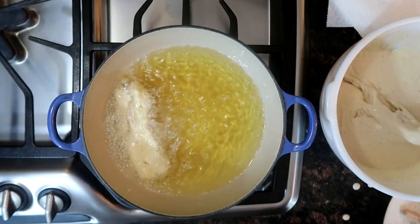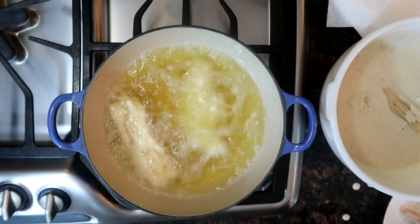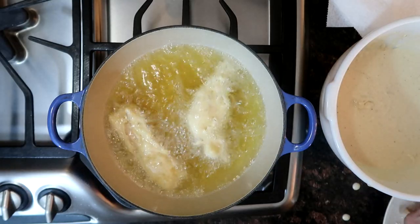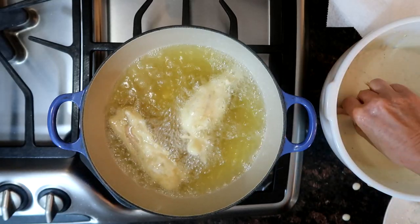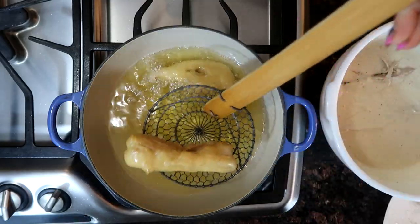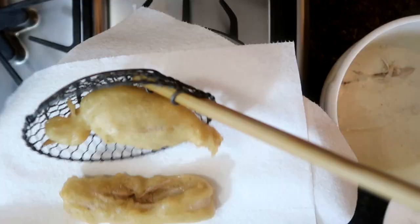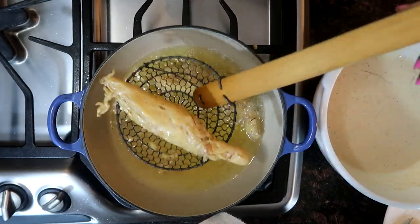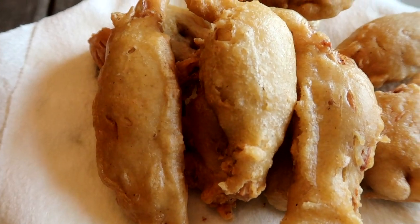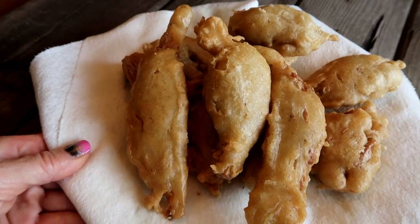And then I'm just dipping my banana blossoms — I did add a little salt and pepper to them after I took them out of the marinade. I drained them really well, put a little salt and pepper on them. And now I'm just dipping them in the batter, shaking off a little bit of the excess, and putting it in the oil. I only fried like two pieces at a time to try to keep the oil hot. So here we are all fried up. And if you have an air fryer or an oven, right before serving you can re-crisp this up, make it really extra crunchy. That's what I did.